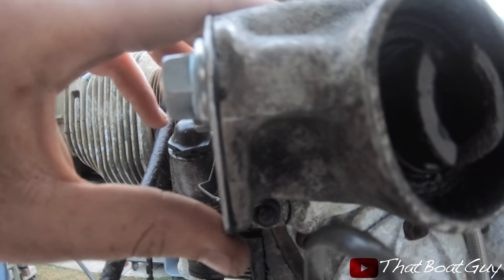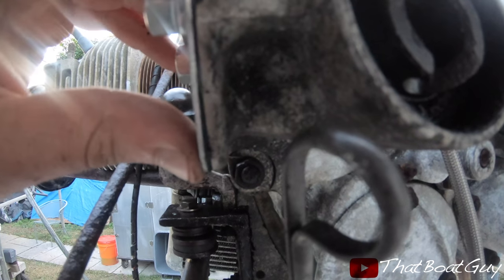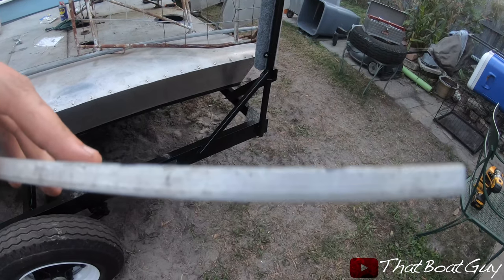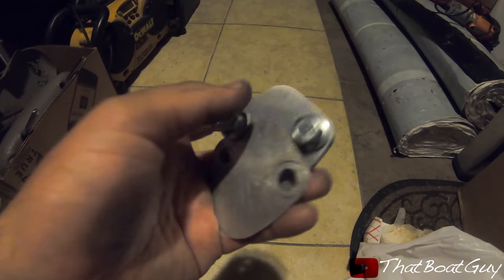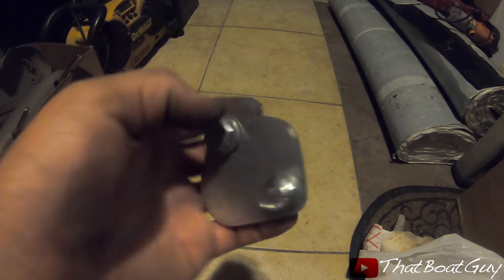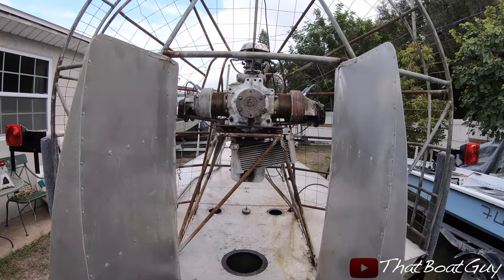I didn't realize I would need thicker aluminum — there's a small gap and oil flows in there, which means I'd have a leak. You can see the thin plate was flexing too. So I'm using thicker aluminum this time, which is definitely going to work. I should have done this first. It's a little dark but I finished making the new plate — it came out looking really good. The bottom one is the old plate I won't be using, and here's the new one.